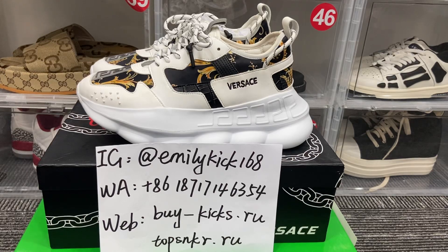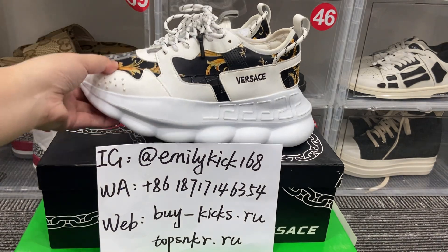Hello friends, it's Emily, welcome to my channel. Today I will introduce you to the Forces sneakers. Let me show you around first.